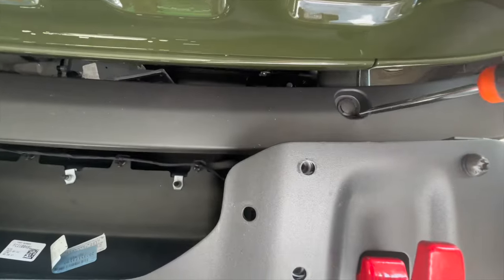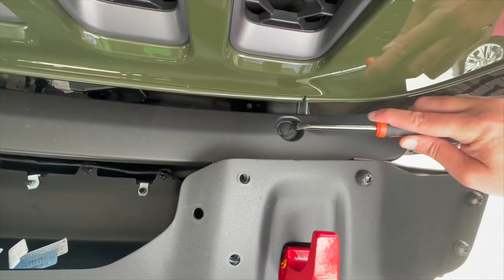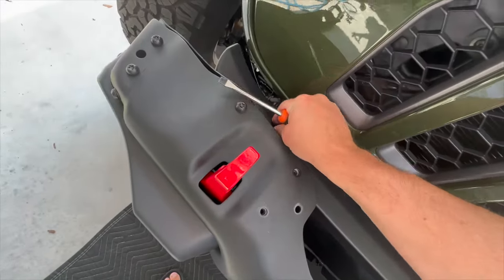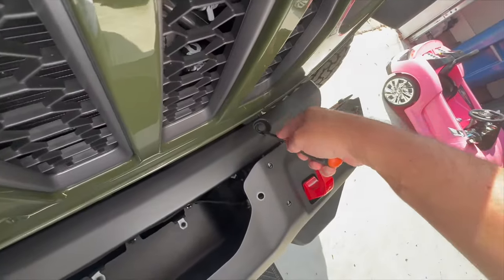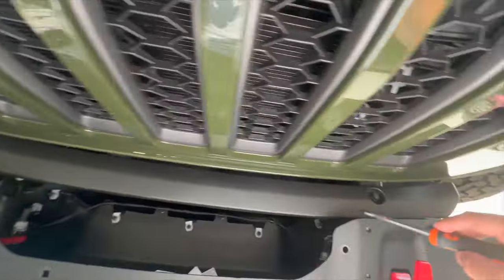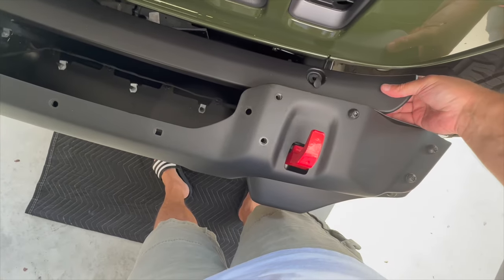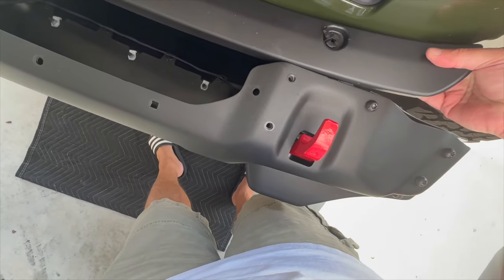Now we're going to remove these plastic tabs — just get a screwdriver under there and pop them up. You're not going to be keeping this piece, at least in theory, so you don't have to be super careful about it. I've seen some people, once they get their winch in, chop this up a little — cut out the middle section with the winch and leave the wings and put the wings back in. I may or may not do that; I guess we'll see. All right, that is out — now this just lifts out of here.